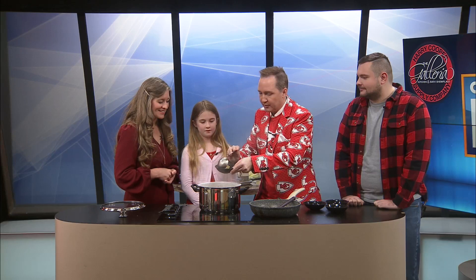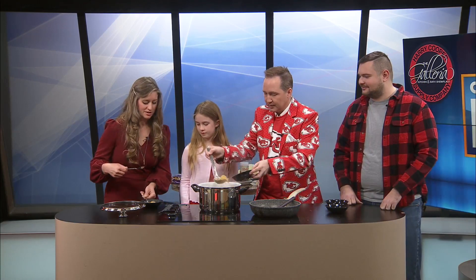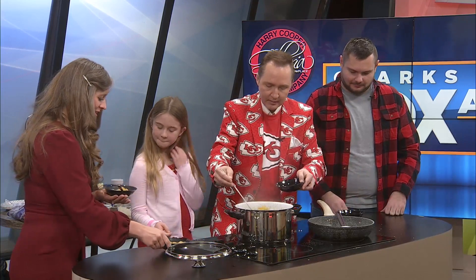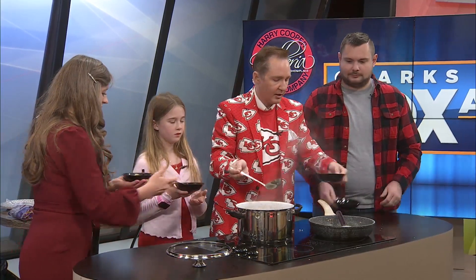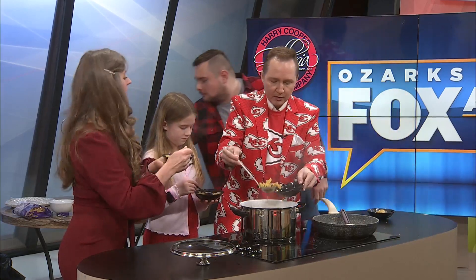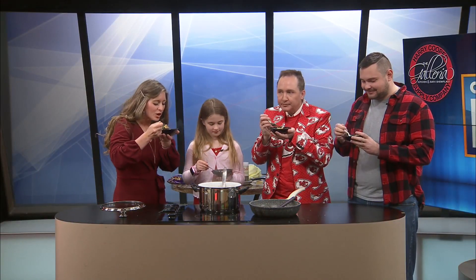She says it smells so good. It does smell good. Now this is going to be hot, so be careful. Let's start out with a little bit. Here you go, sweetheart. Here's one for you guys. And Charlie, here you go. That looks so good. Sorry, Charlie — I bet you've never heard that before. Okay, blow on it. So hot!